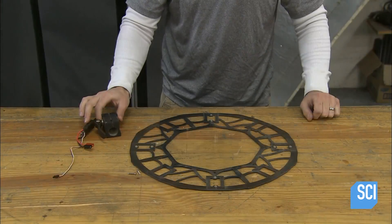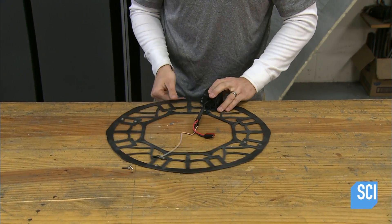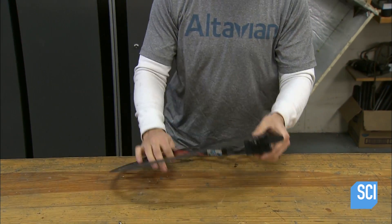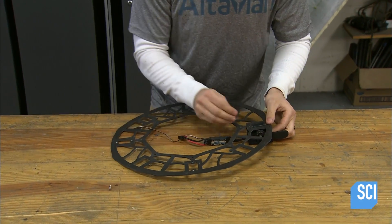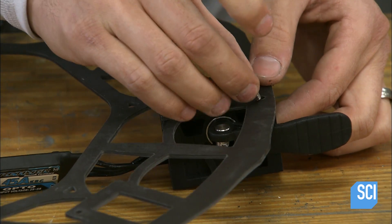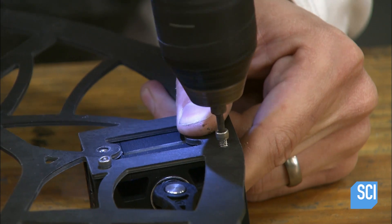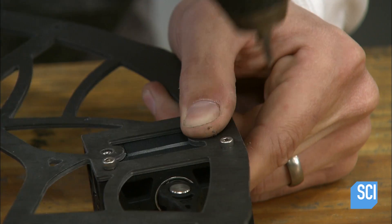He attaches an electronic speed controller to one end, then screws the receptacle to the bottom frame of the drone's body. The wires coming out the other end of the controller connect to an electrical power harness and to the autopilot. The autopilot is the on-board computer that runs the drone.